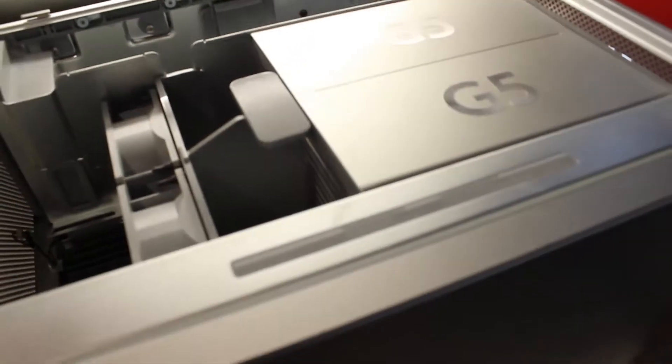Hello everyone and welcome to another video. This is a dual processor 2.5 gigahertz Power Mac G5. I got this computer along with the Power Mac dual core 2.5, which is only one processor.